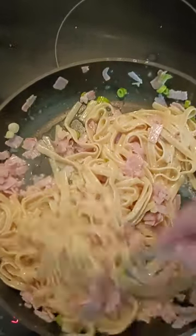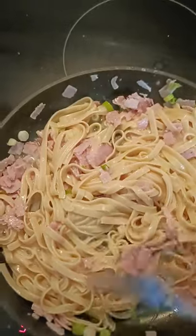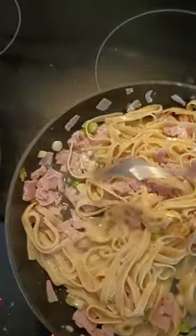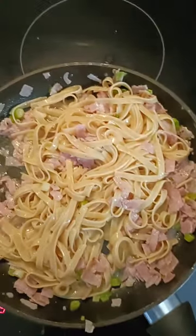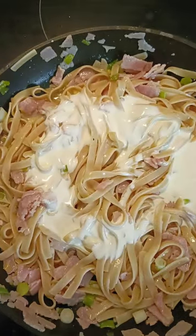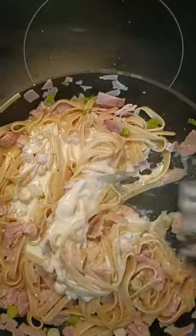When we've completely combined the pasta with the bacon and the onions, we're now going to turn this into a beautiful creamy carbonara. For this we're simply going to add half a cup of cream and we're just going to blend that through, give it a really good stir just like this.